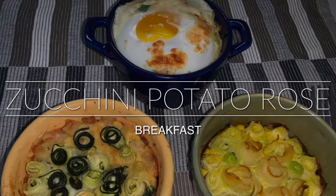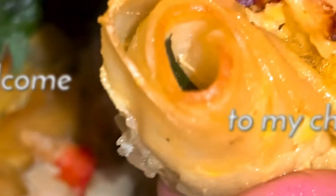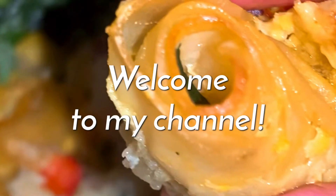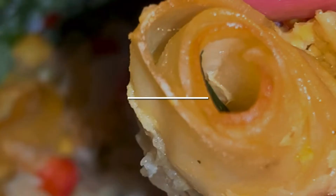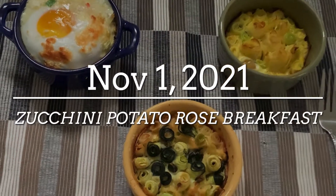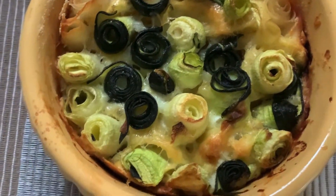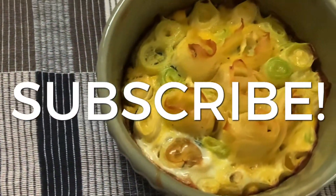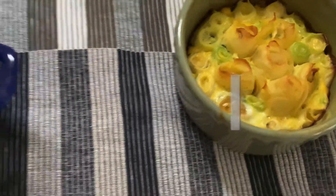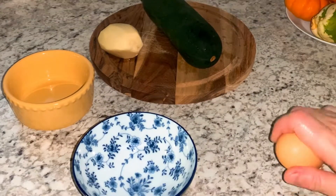Hello my dear friends, welcome back to my channel. Thank you so much for watching, I hope you're doing great. Today is another wonderful day — it's Monday, November 1st. It's amazing, it's already November, time flies so fast. Today I'm going to make a very nice breakfast with three variations: the rose shape zucchini.